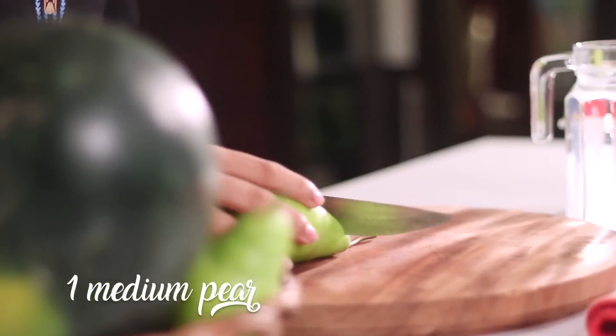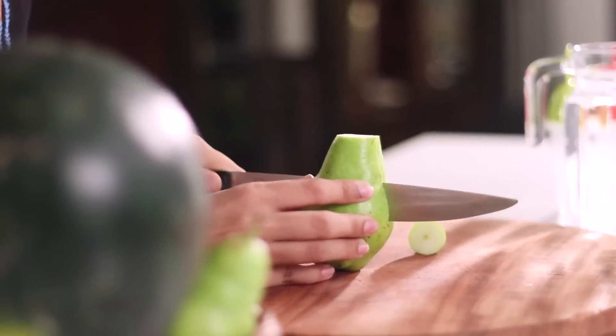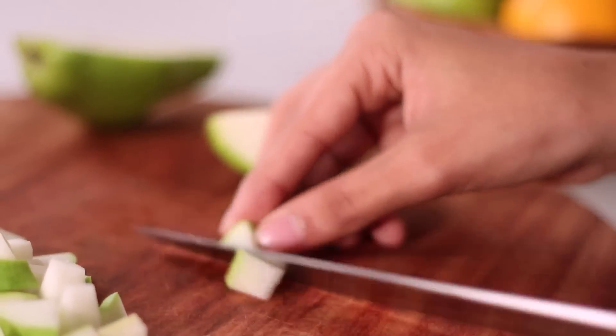I will start by cutting up the pear into small pieces so that it gets evenly distributed in the entire popsicle. It's actually not compulsory to cut the fruits in small pieces — I prefer doing that so that you get an even taste of all the fruits in your mouth at the same time.